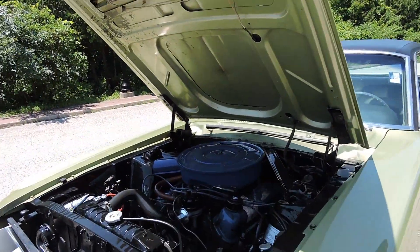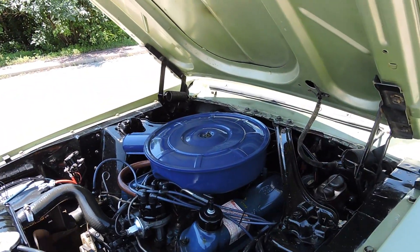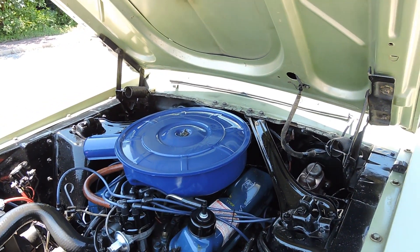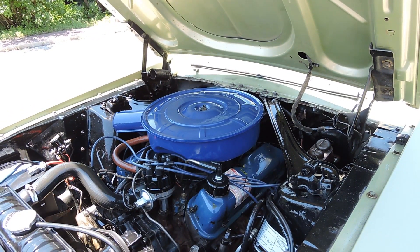The 289 engine seems to run great. Got new plug wires, recent tune-up, carburetor kit, that kind of stuff. Does have power steering. It's got disc brakes.